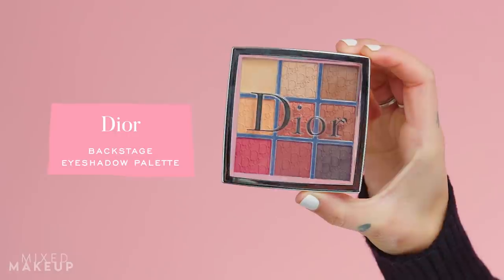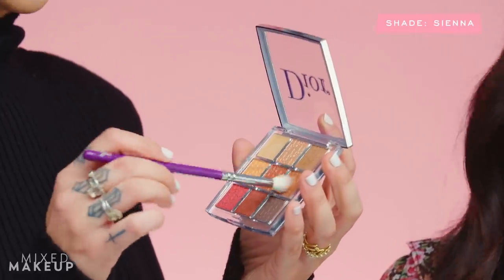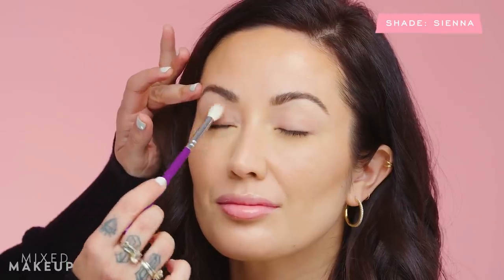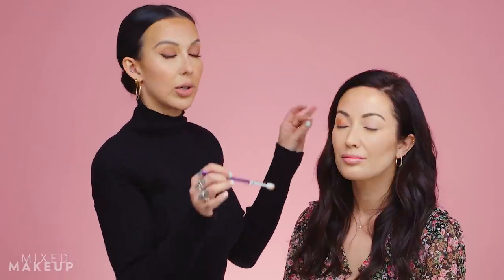Now I'm going straight into the eyeshadows using the Dior Amber Neutrals palette — such a beautiful palette, Susan gets to break it in. This look is really soft; it's not an eye focus, it's more of a lip and cheek focus. I'm taking the color Sienna with a blending brush, pressing it on her eyelid initially and then blending it out — strong on the lid and softly diffused into the crease.